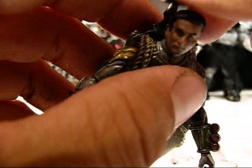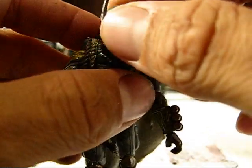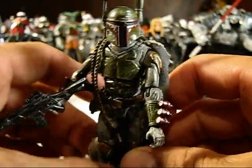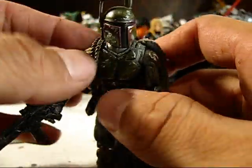Then I just went on and painted him up to meet Boba Fett standards and weathered him. I just gotta say that this is a great figure, and I know Rob's gonna be really happy with it.